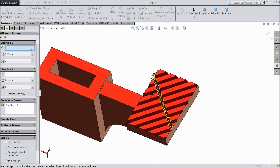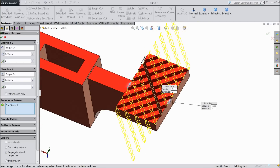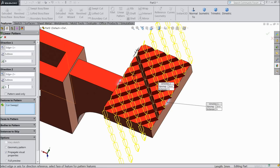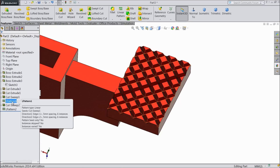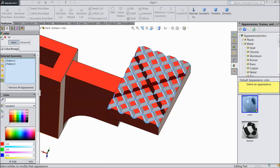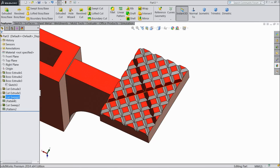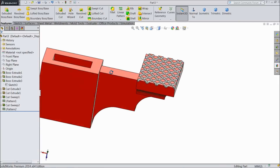Choose linear pattern. Select one side axis and direction 2, select this axis. Reverse direction. Select 5 distance, keep 5 and 6 numbers. Now see the grooves are created. Select these patterns and define the color white. OK. Now it is easily distinguished. So this is the bed of the press clamp.